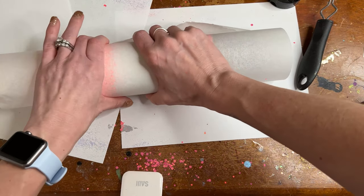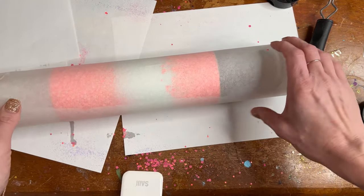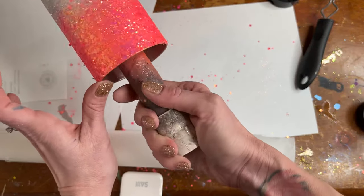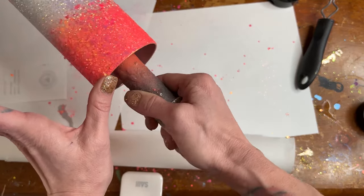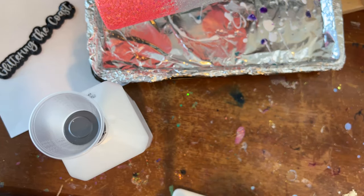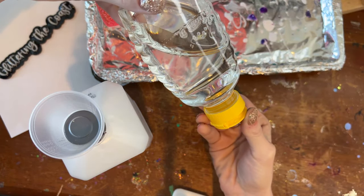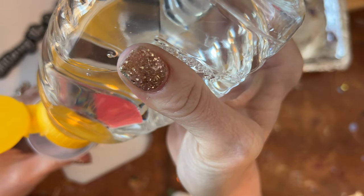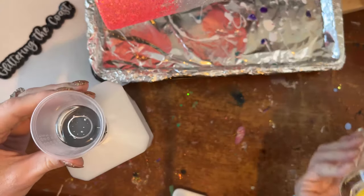Now that my tumbler is completely glittered, I'm taking my parchment paper and wrapping it around the cup — make sure you cut enough to cover the whole cup. It helps to lay down the chunky glitter and then go around making sure everything else is laying down as best it can. I try to get the excess off the rim. This is why I like to spray-paint my tumblers a similar color to the glitter — so if any glitter comes off, you won't see stainless steel, you'll just see the paint underneath.